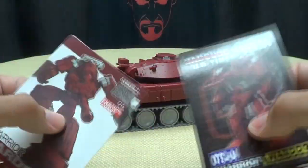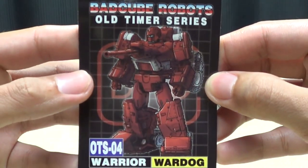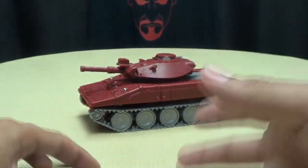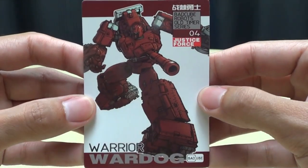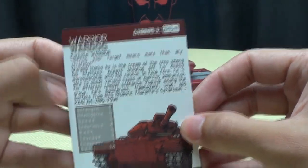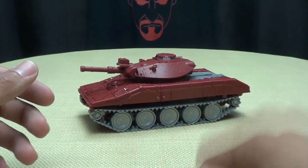Also included in the packaging, you get cards! You get the Masterpiece-esque trading card, and you also get the Bad Cube trading card with that same piece of artwork and the same tech specs and bio that was on the back of the box. And you also get a poster — a little poster of War Dog. It's actually pretty nice.